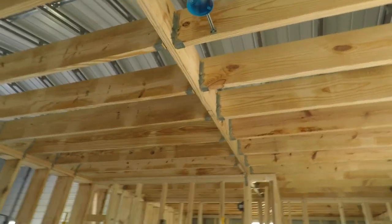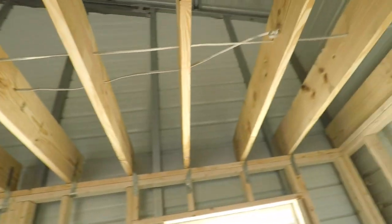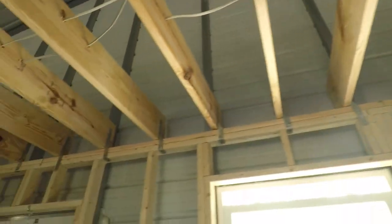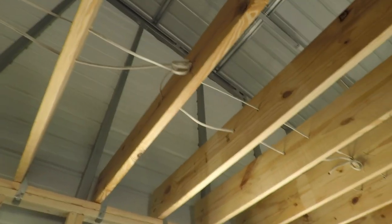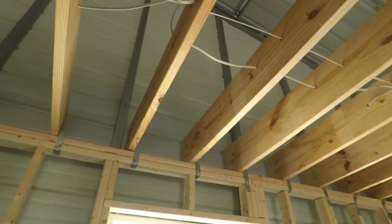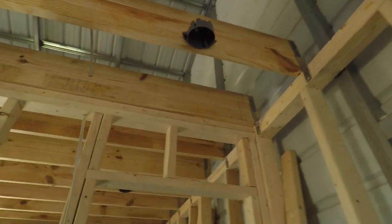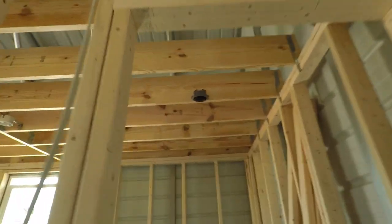Got my ceiling fan there. I ran the lights — they're kind of curled up right here. This is where my little flat flush lights go, or whatever you call them. And my smoke detector and my other one.